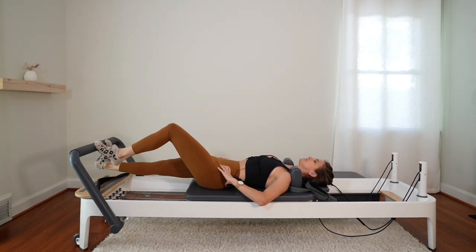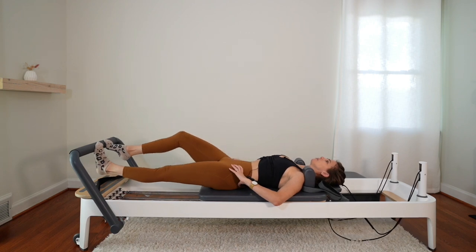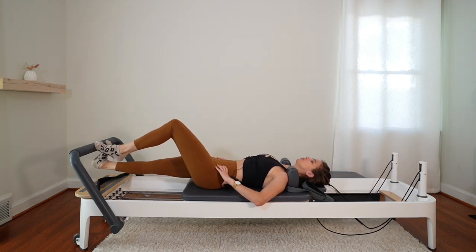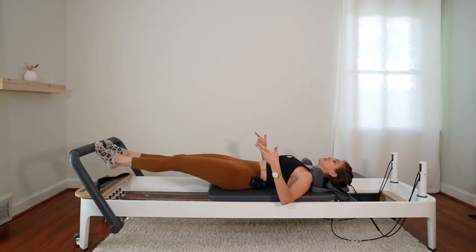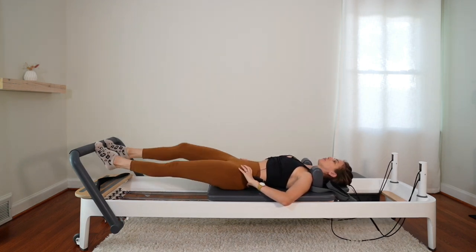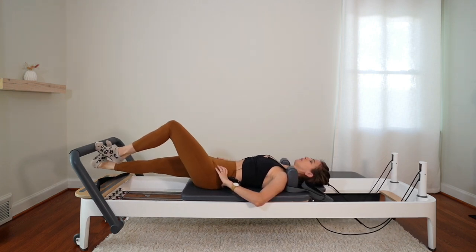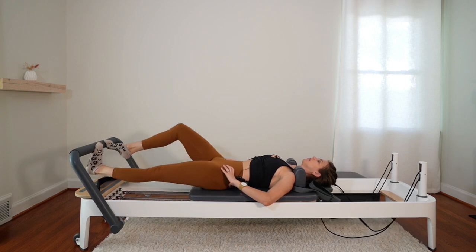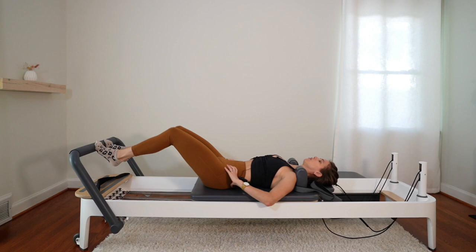Lift and switch — it's like a little prancing in place here. Make sure you lift up on both sets of toes, on both balls of the feet before switching. One more here. Lift the heels.